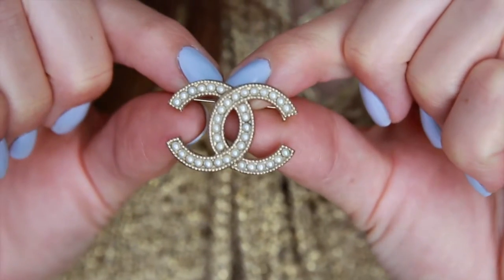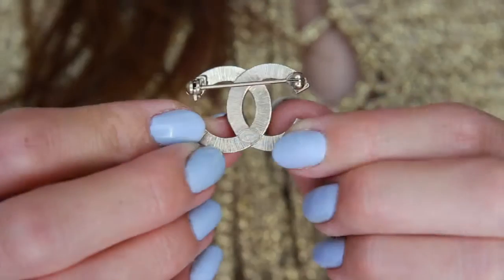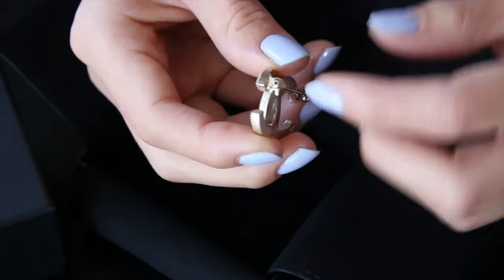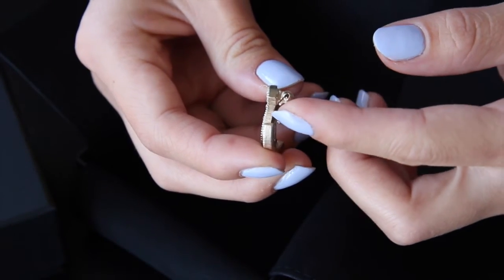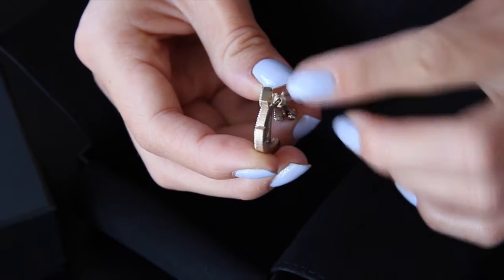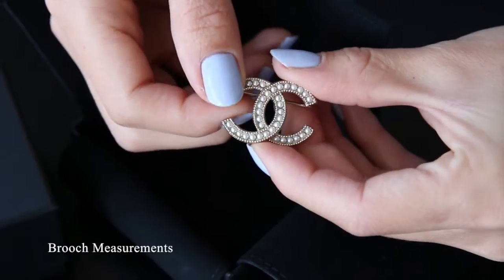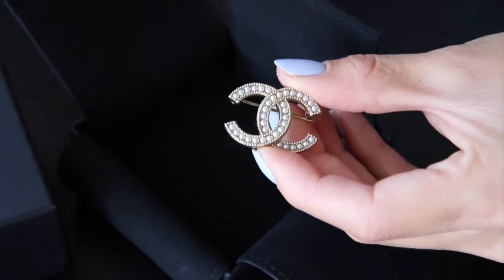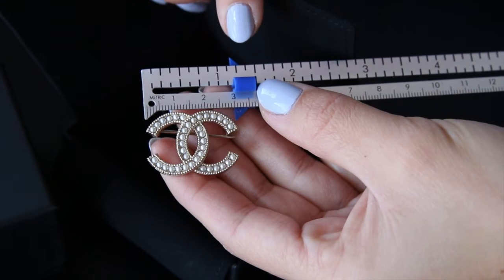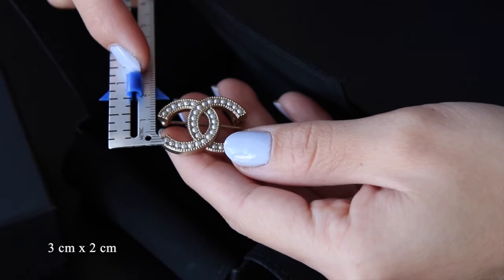So here we have a gold and pearl brooch, and as you can see on the back it reads 'Chanel made in Italy.' The back also has this striping detail which gives it a lot of texture and is typical with all of their brooches. There's a clasp here which you just rotate to open, and it's quite stiff so I think that will make for a very secure hold as it should be. This piece measures precisely 3 cm in length and 2 cm in width.